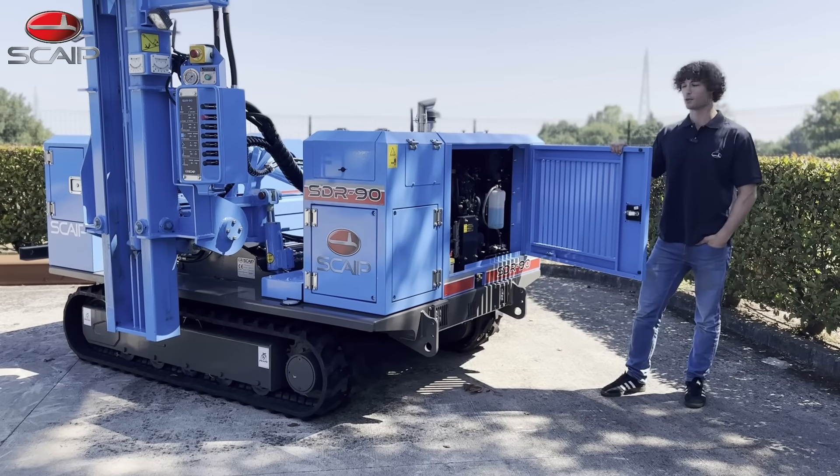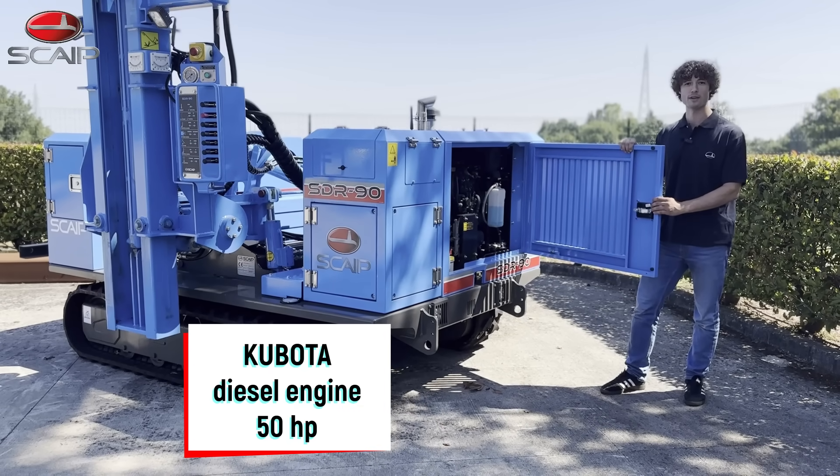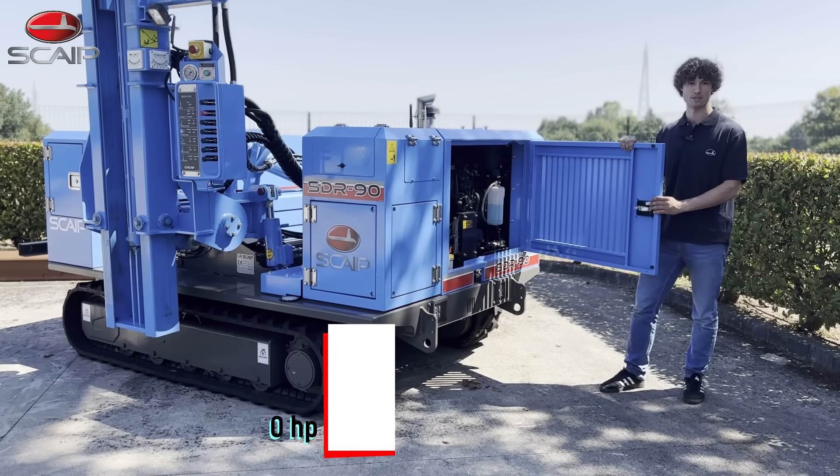The SDR90 is equipped with a 50 horsepower Kubota engine that can be either chosen as a tier 3 or tier 4 final emissions compliant depending on where you will operate the machine.